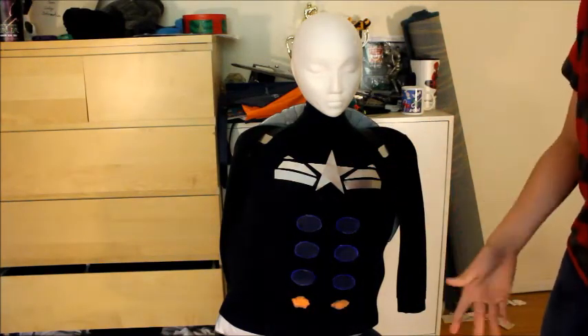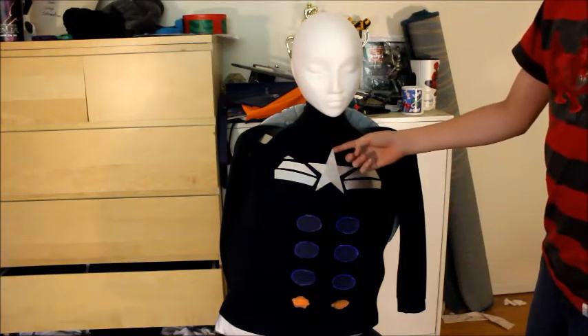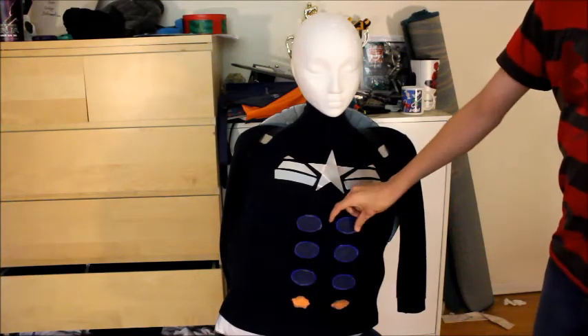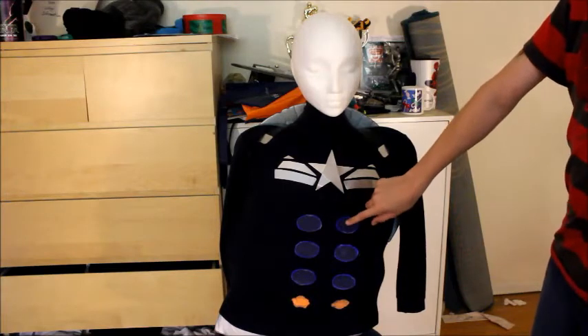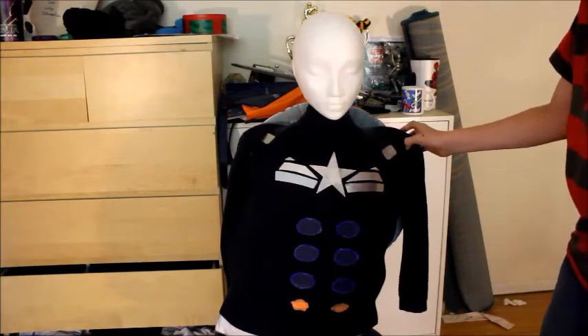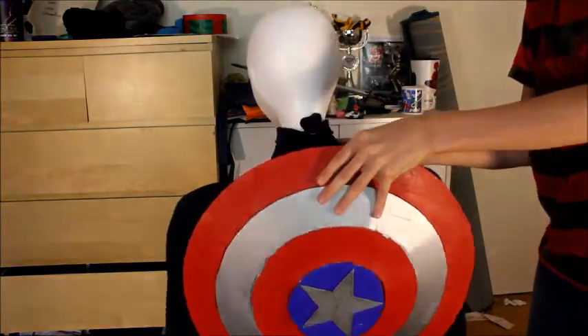Moving down, we have the star and the wings. I will be making tutorials for all parts of the suit. The star is made in metal, the wings are as well. These ab pieces are pretty simple but I'll do a tutorial for them too. I also have the shield now, which is right over here.